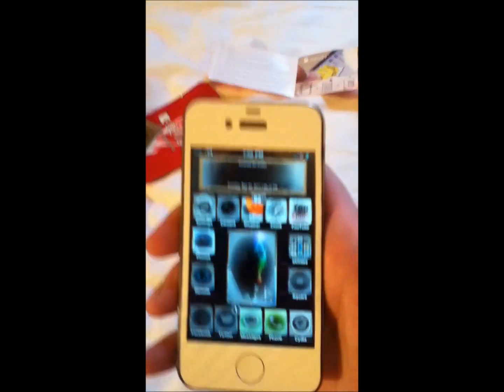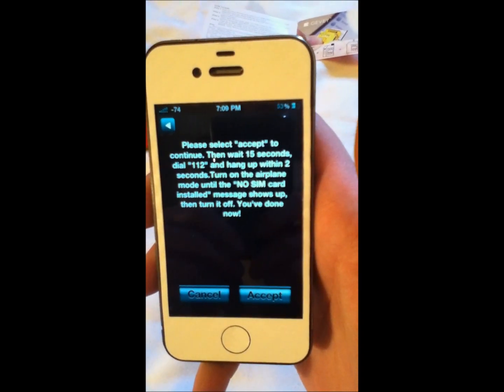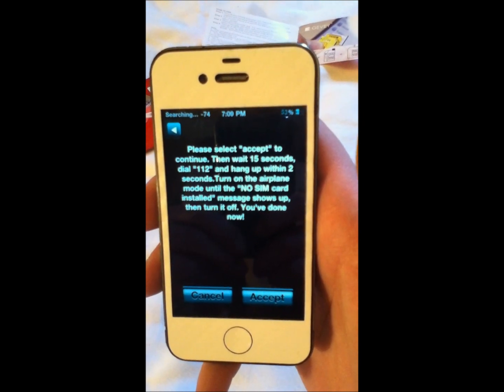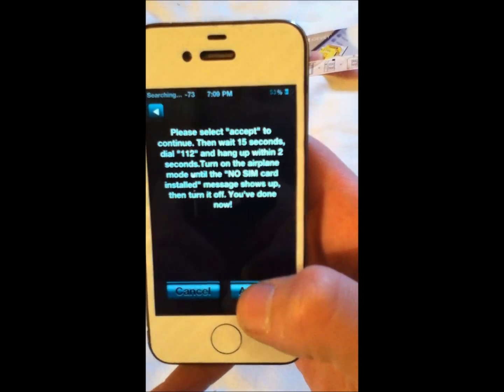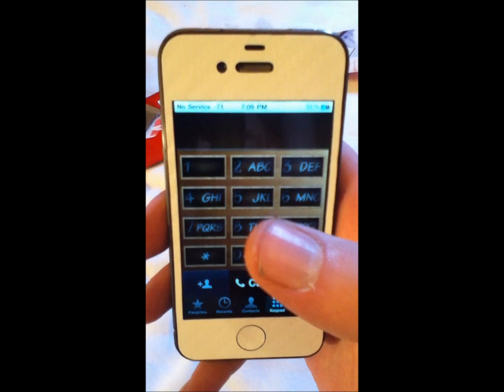You can see the bars in the top corner start to show up. You wait for this message: please select accept, continue, wait 15 seconds, dial 112, and hang up within 2 seconds. Turn on airplane mode until the no SIM card installed message shows up, then turn it off, and you're done. So you click accept, and you want to wait 15 seconds.